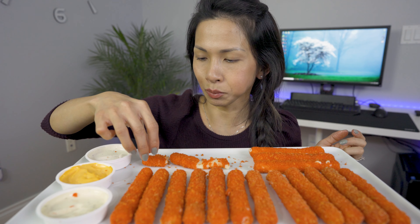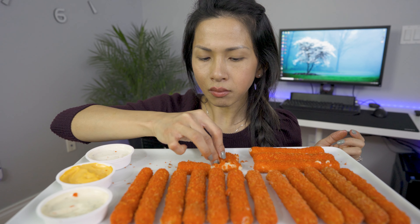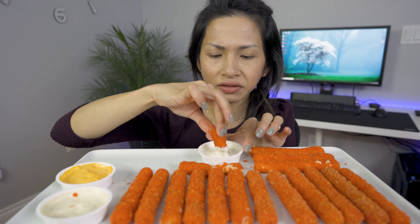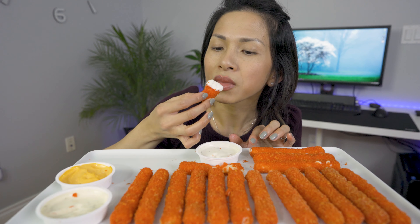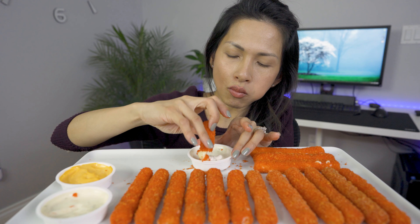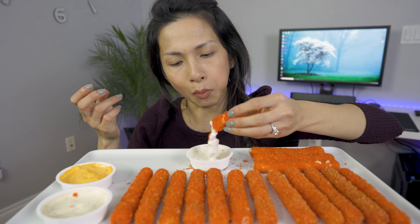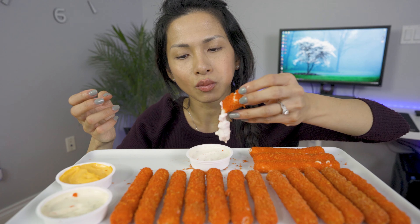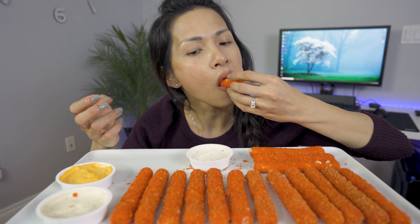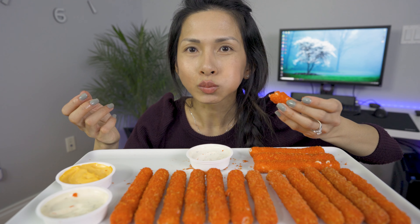I was really afraid that the Flaming Hot Cheetos would be so spicy, but surprisingly it's not that spicy after I fried it up. It's so good.